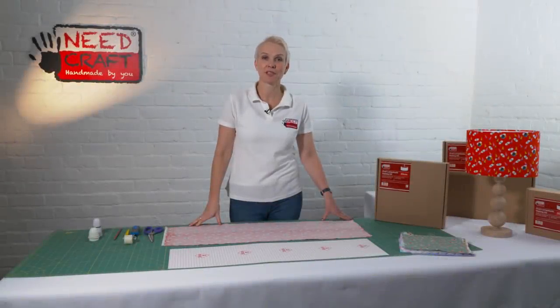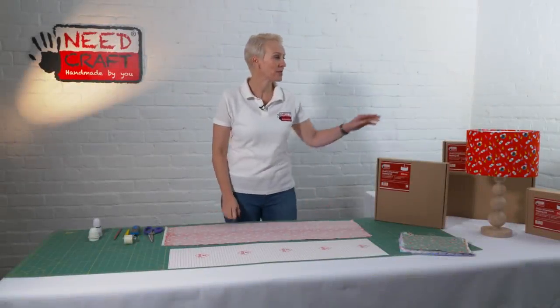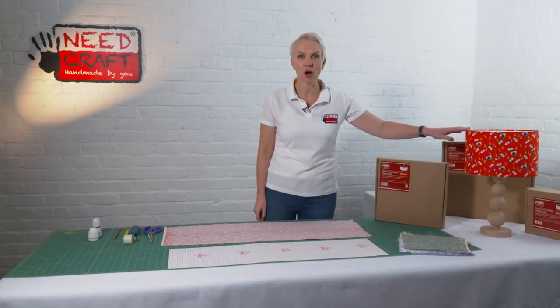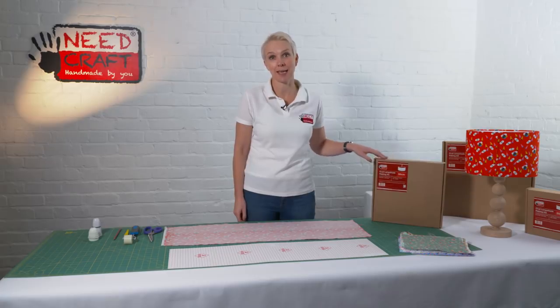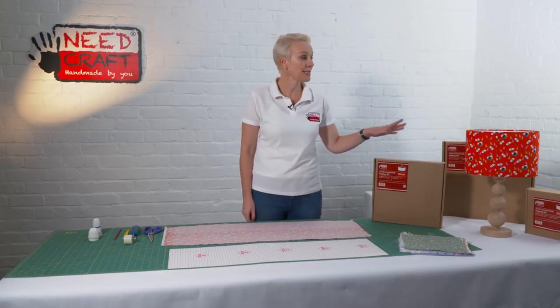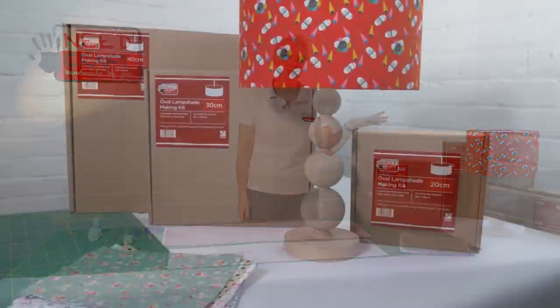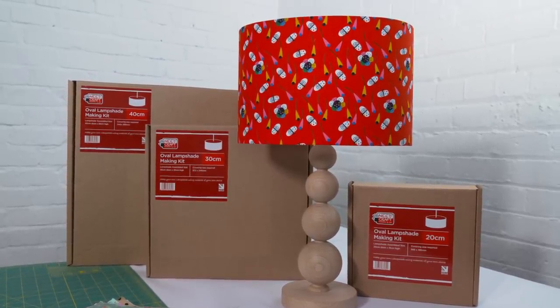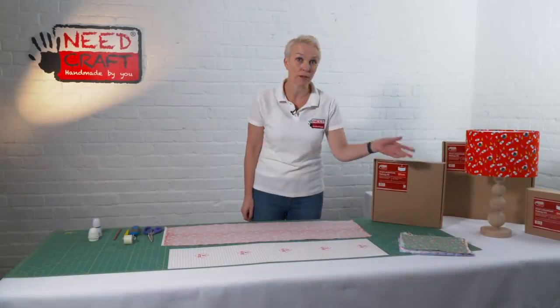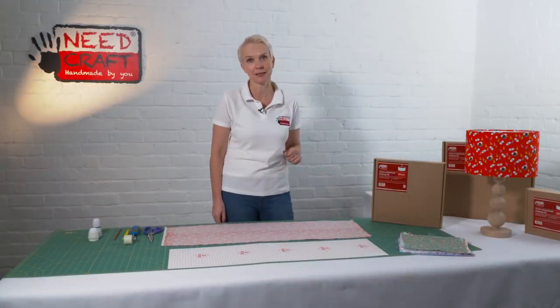Hi, I'm Sam from Needcraft and today I'm going to show you how to make this beautiful oval lampshade from one of our lampshade making kits. The oval is quite an unusual shape but really useful in the home, and it can be used either as a table lamp or as a pendant lamp.